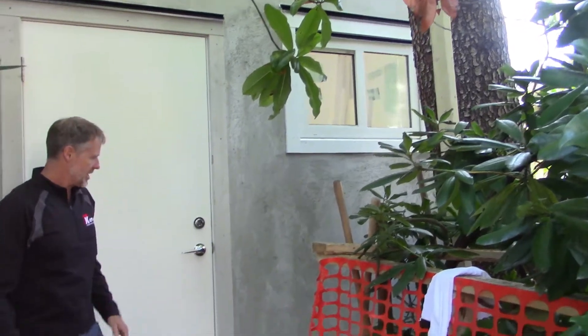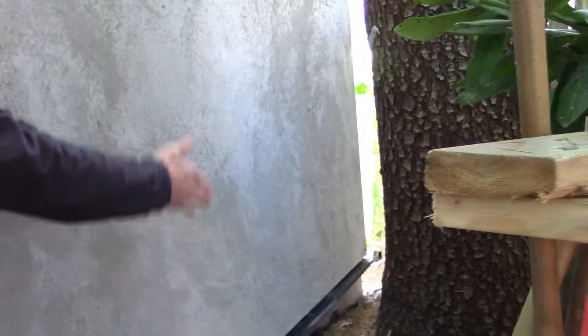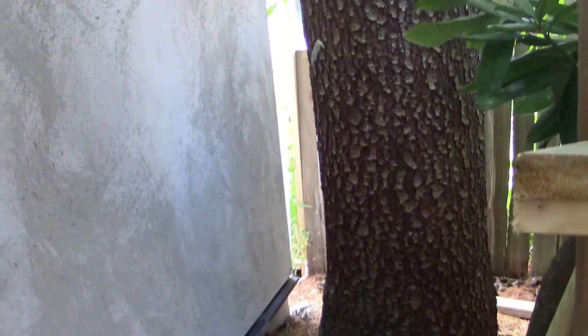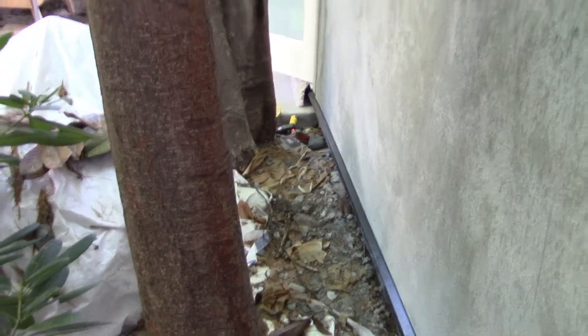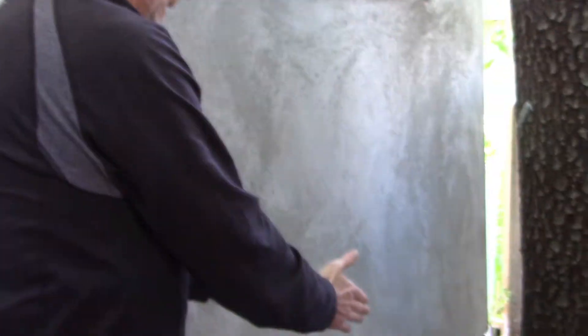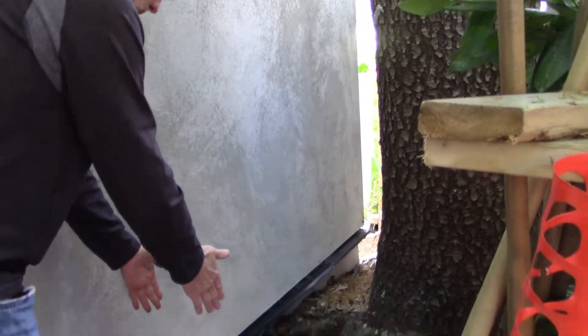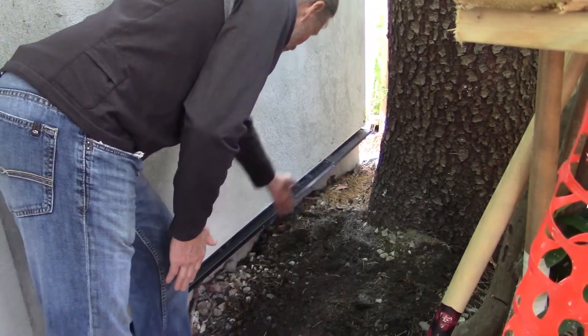As you can see, these trees are very close to the foundation here. Normally what would happen when you build a foundation — and this is a full laneway home, brand new, same for building a house — they have a foundation wall that comes down, and then they have the footing which spreads out the weight. And the footing comes out at least eight inches past where the foundation wall would be.